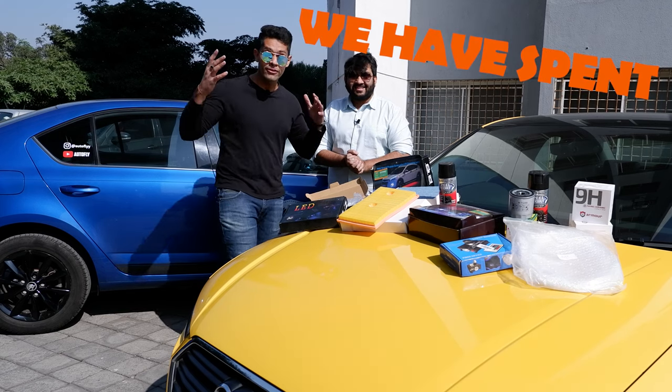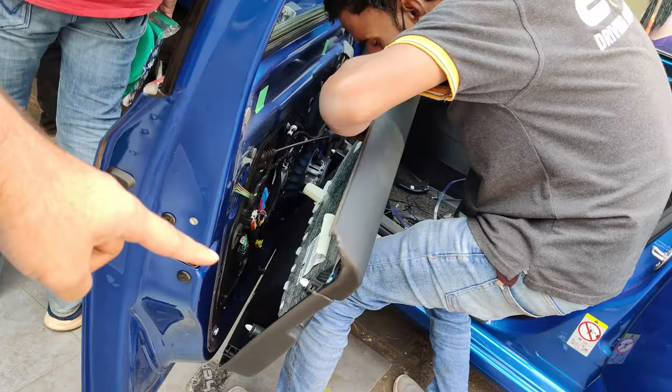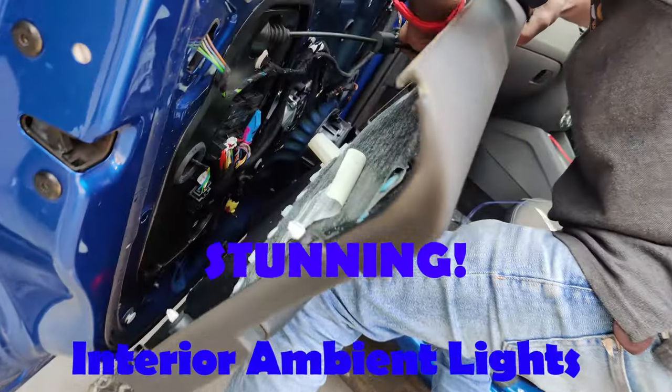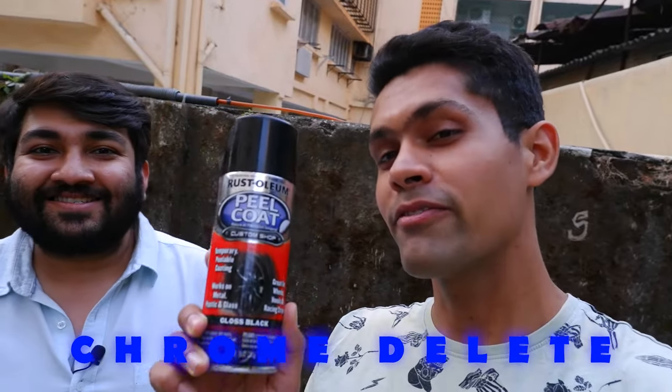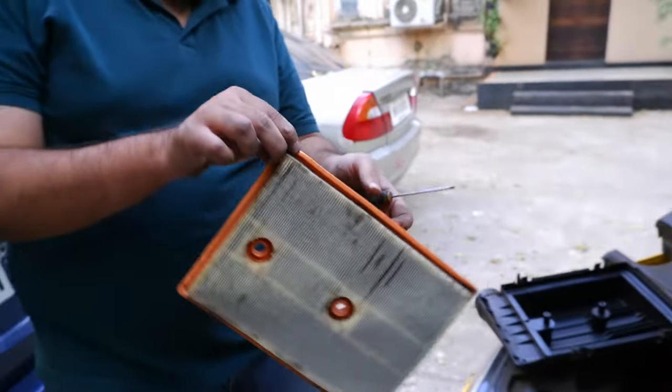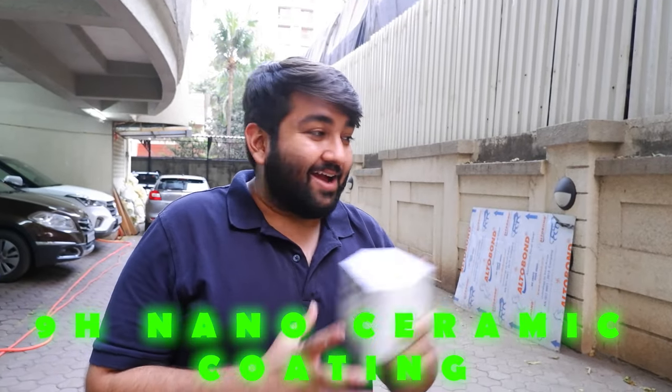Welcome back to the series where we spent Rs 40,000 on aftermarket upgrades on our cars. In the previous video, we installed stunning interior lights and a DIY chrome delete on the Octavia. In this video, we changed the air filter of the Audi A3 and tried out a 9H nano ceramic coating on the wheels.